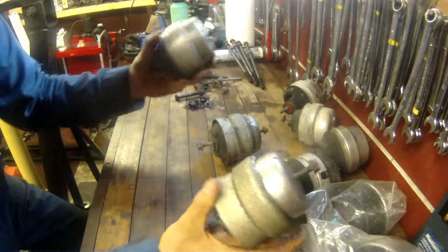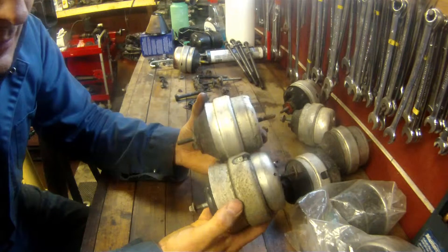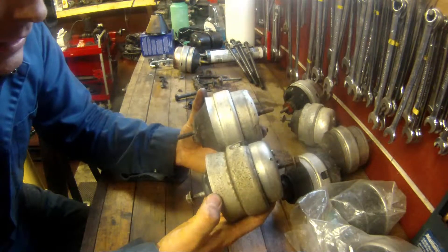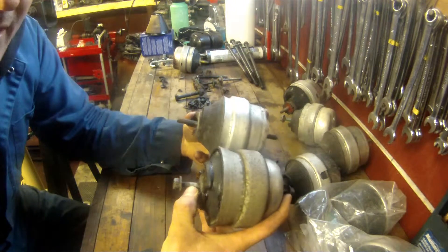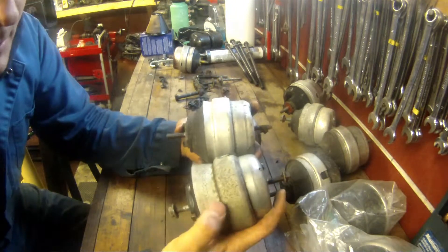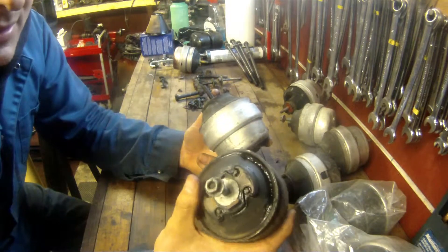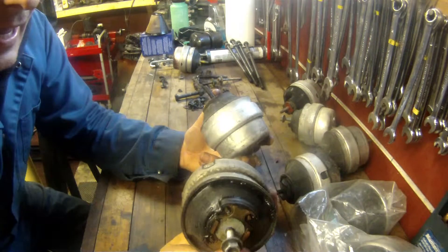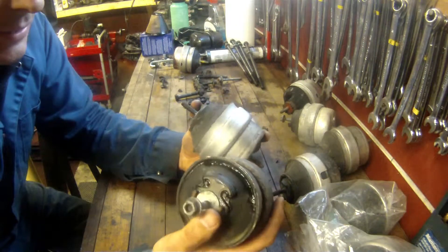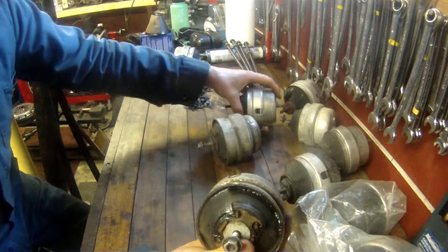Looking at the V6 mounts compared to the 1.8T — a lot of these here are from 1.8T motors. You can see the V6 mount has a little bit higher collar on it. The mounting heights from base to top are the same on both, but that higher collar makes the V6 mount a little bit stiffer. It's still a liquid-filled mount, but it holds the motor in place better because the V6 is heavier and has more power from the factory.